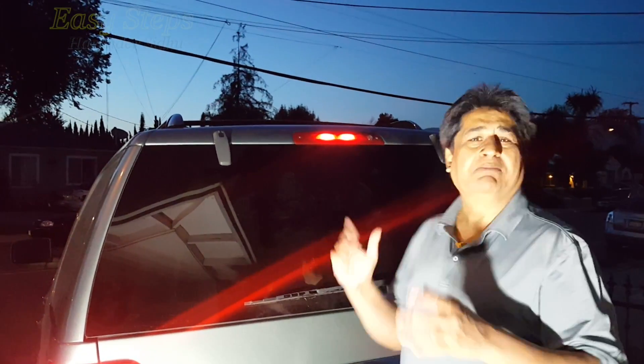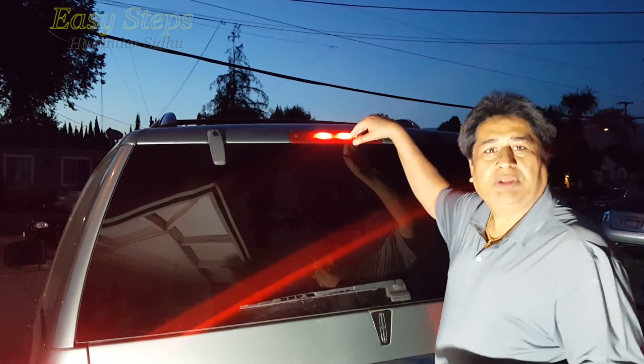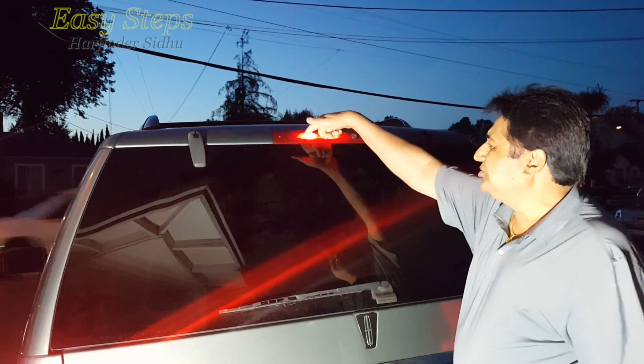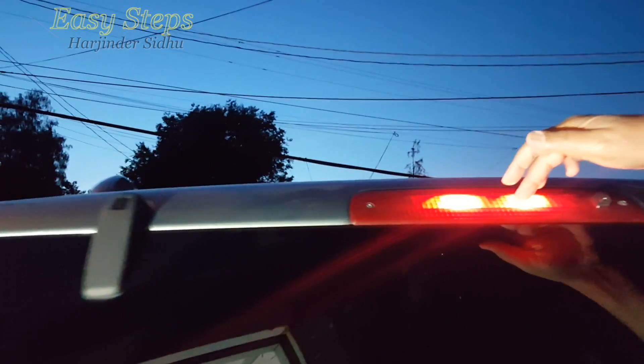Hello everyone, please welcome and join me G-STEPPS. Today I'm going to share with you a Lincoln Navigator, year model 2005. The third brake light — the one on the rear, right on top of the glass — is kind of dim. It's working, but this one takes small bulbs inside, and as you can see, a couple of them are burned.